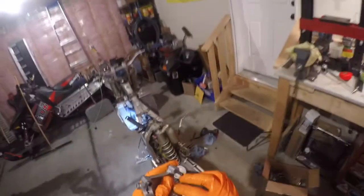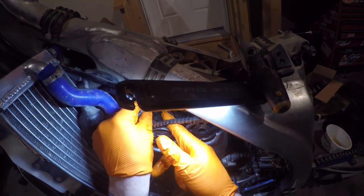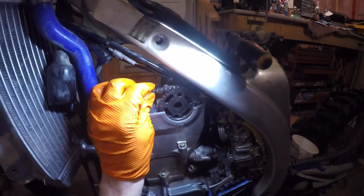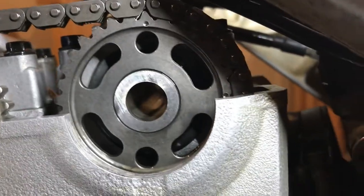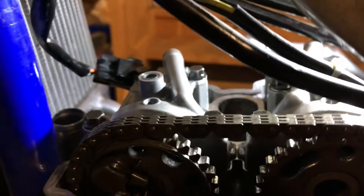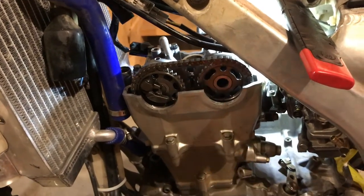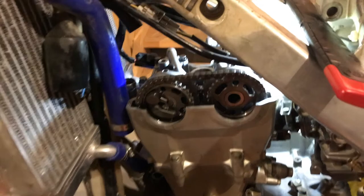Do the same for the intake cam — it's trial and error, took me two attempts to get it lined up. Remove the tensioner to verify alignment, but be aware the cams will move once the tensioner is pulled. The tick mark on the exhaust cam should point more or less straight up; the intake cam mark should be in line with the cylinder head casting. Torque all the cam cap bolts in a cross-sectional pattern to 7.2 foot-pounds (84.5 inch-pounds).